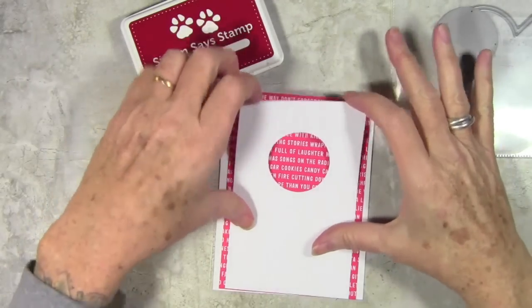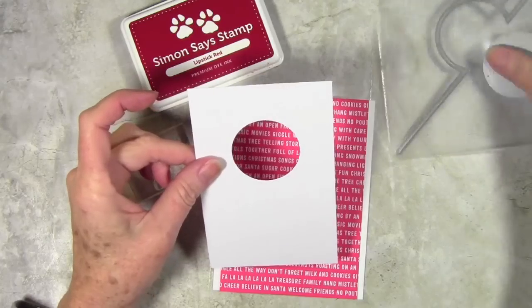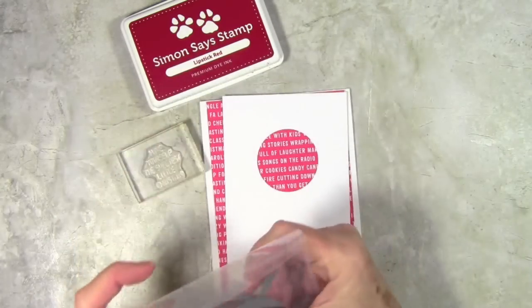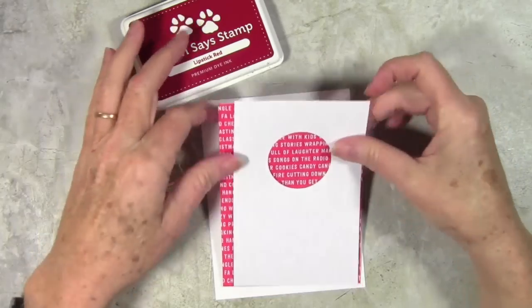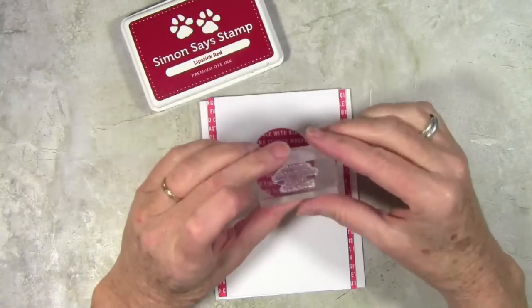I have cut a panel of Neenah White cardstock, and I've used the die from the Circle on Align die. I've trimmed up a piece of pattern paper to fit behind, and I'll also be stamping my message using Lipstick Red Ink.